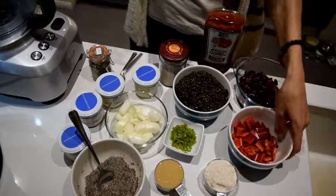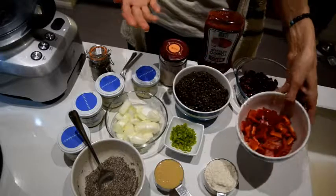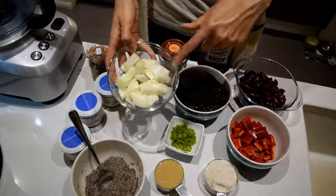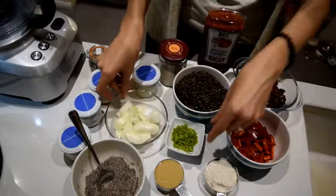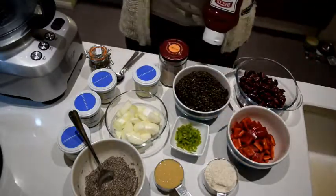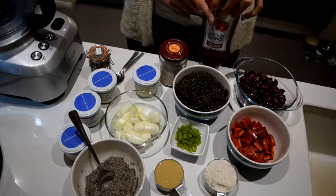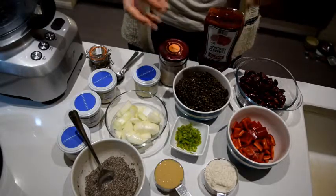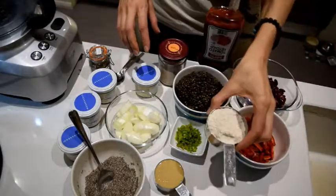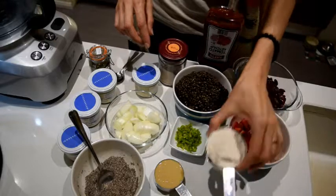I've got one red pointed pepper chopped into about one to two centimeter squares, and then the same with one onion, just chopped roughly. Then I've got one medium green chili. Normally I would use tomato paste but I haven't got any, so I'll use some ketchup to give it sourness and that umami from tomatoes. And I've got some brown rice flour - just over a cup, about a cup and one or two tablespoons.